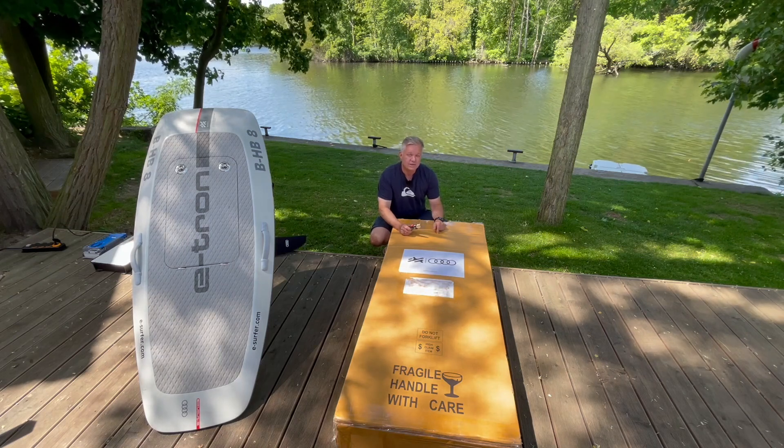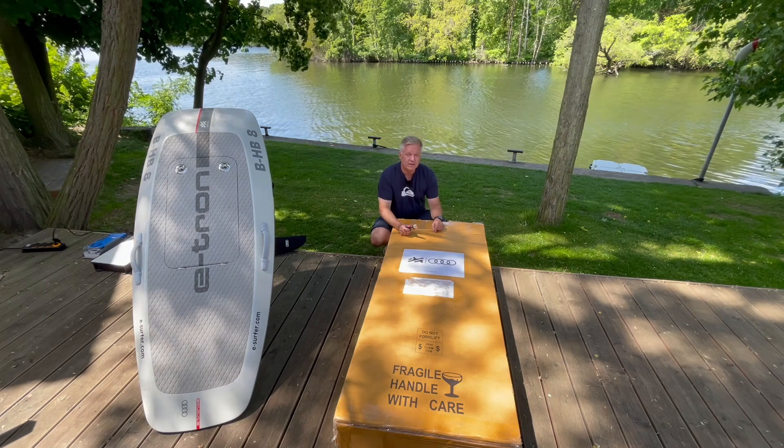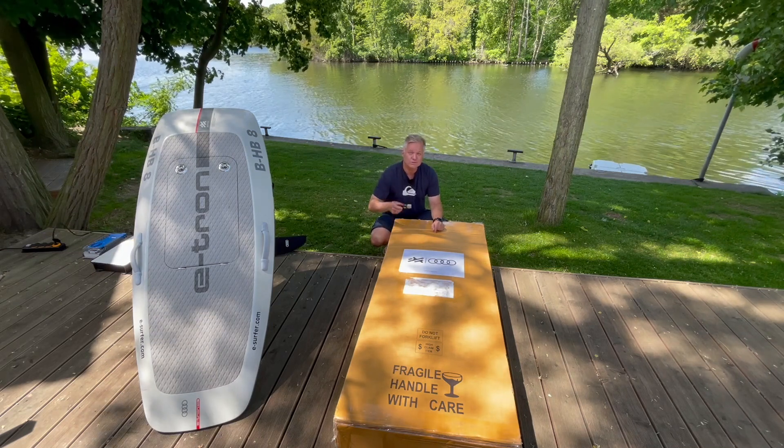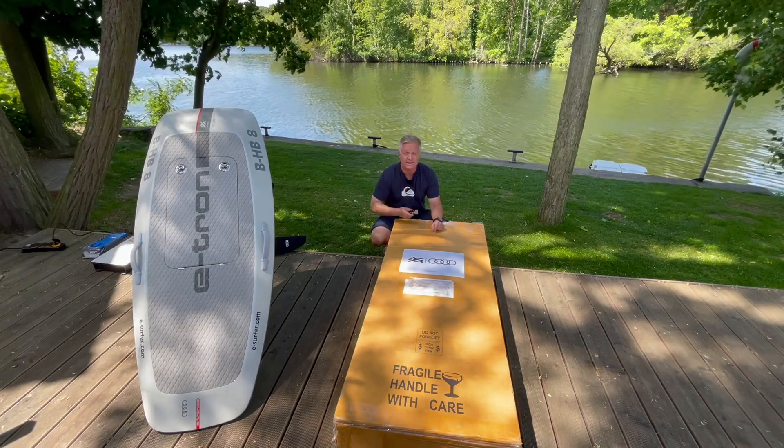It is the Audi eTron Foil Performance. It's the first board which came out of the factory. It's the more sporty version of the Audi eTron Foil — let's have a look.